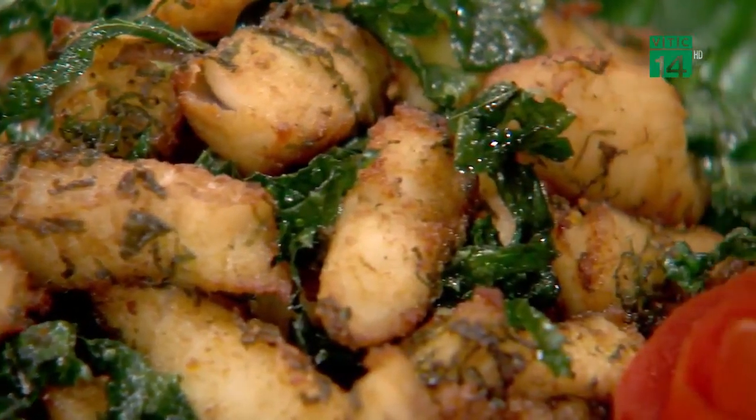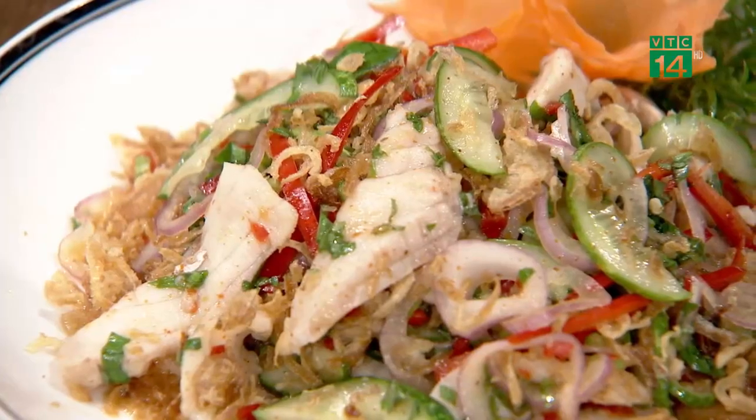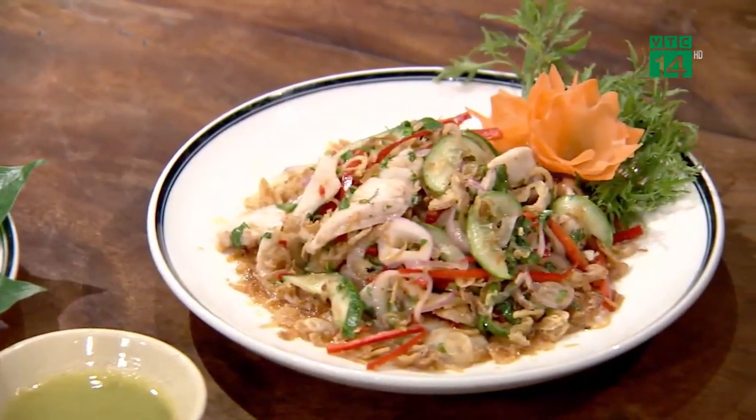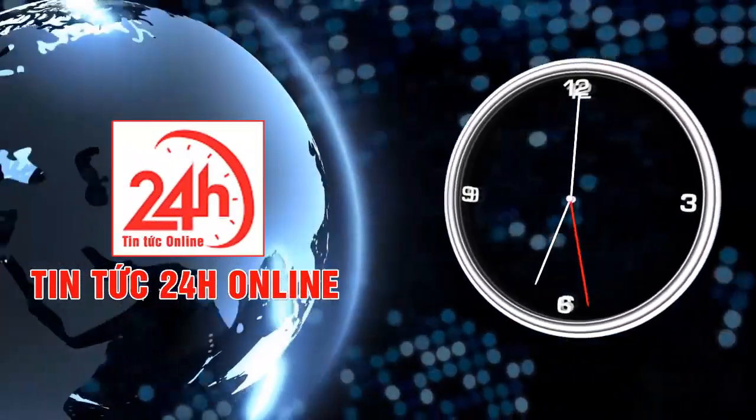Chào mừng quý vị đến với chương trình Ngon và Lành. Hôm nay chúng tôi sẽ giới thiệu một nguyên liệu mà từ đó bạn có thể tạo ra rất nhiều món ăn. Ngon và Lành sẽ giới thiệu hai món ăn được chế biến từ cá lăng - rất khác lạ và mang hương vị đặc trưng riêng.